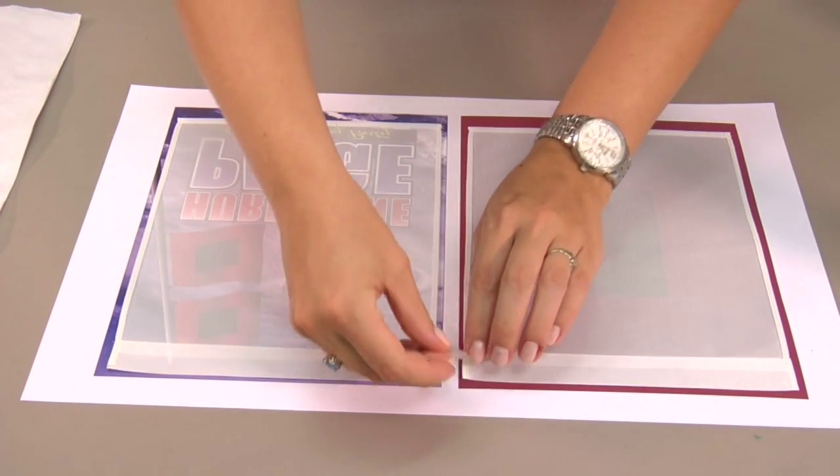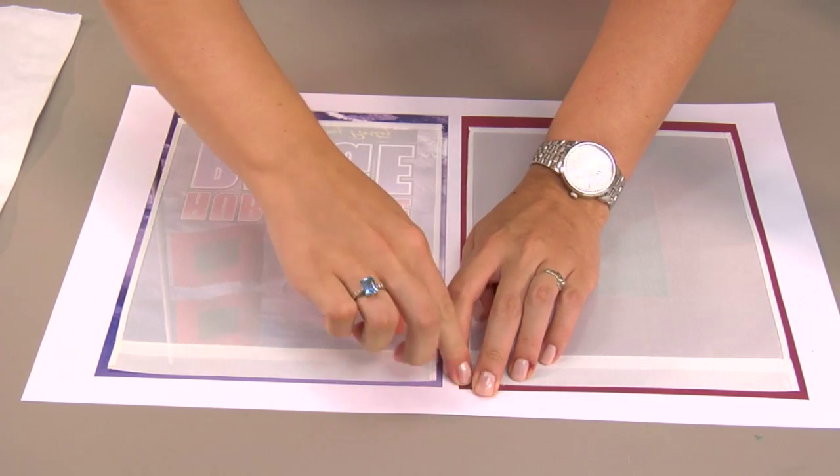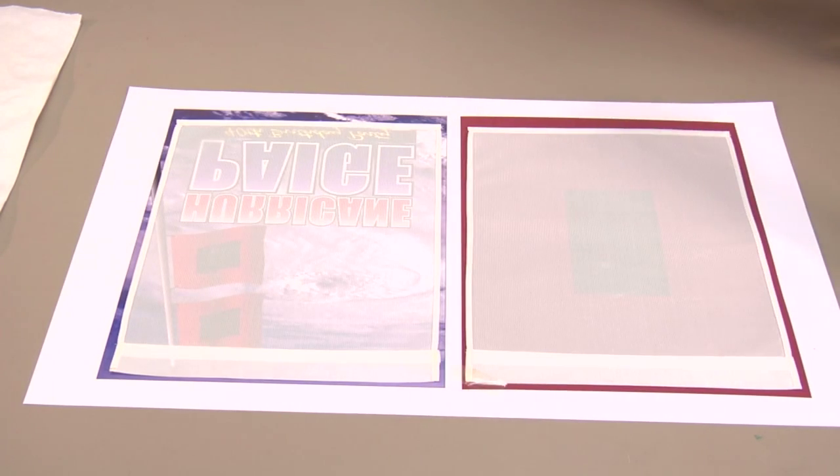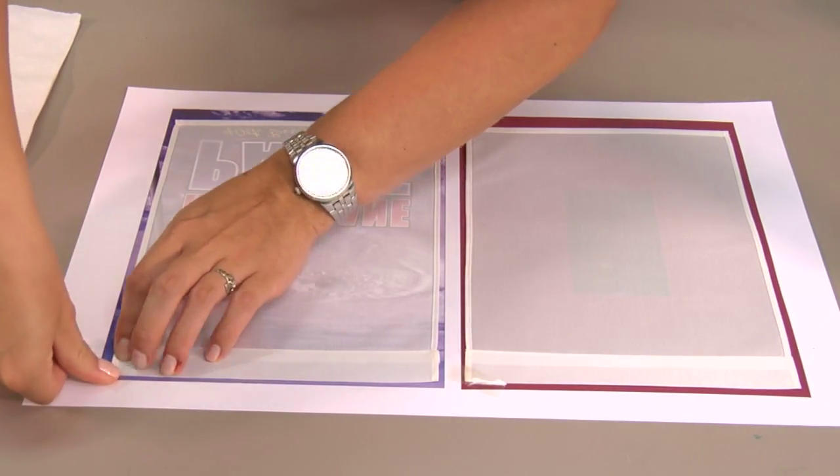So I'll just grab a small piece of heat tape, place it on my corner, just on the very edge. You don't have to do it this way — I just find it a little bit easier for me when I move it to my press.